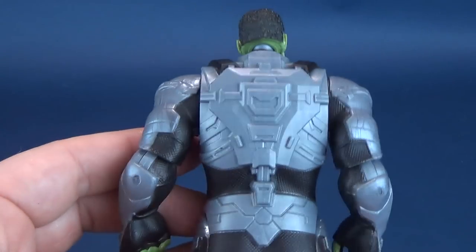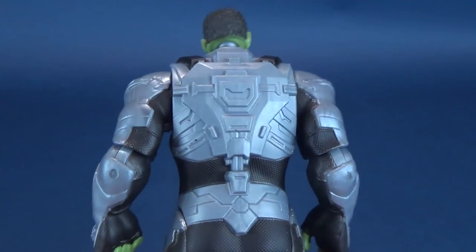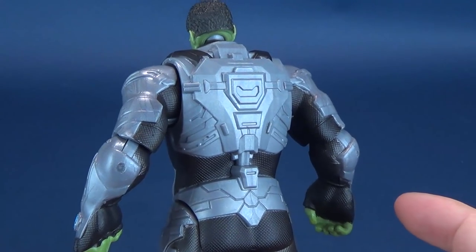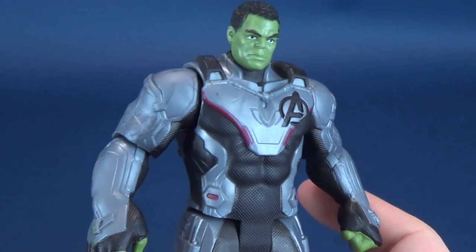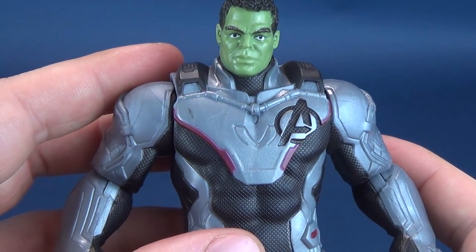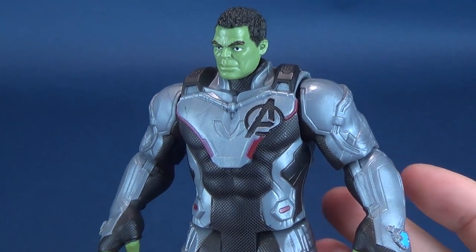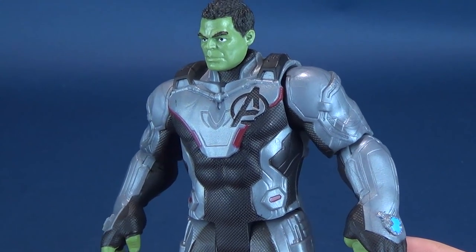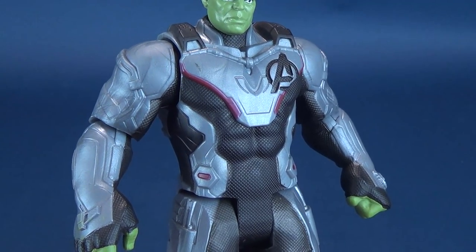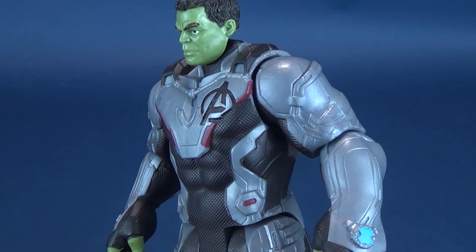It will be rather interesting to come back to this video a year from now, after Endgame has been out in theaters for a while. Looking at the suits themselves, I can't help but notice that there's a lot more silver being represented on the costume, rather than the whites that actually appear in the movie. I'm actually more keen on this kind of purplish-gray color being utilized, rather than the very stark white on their suits.